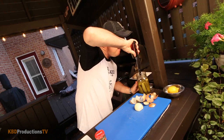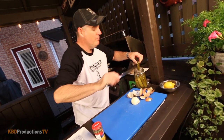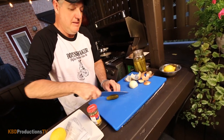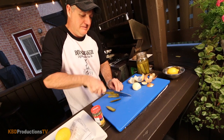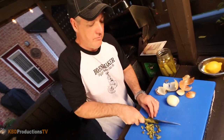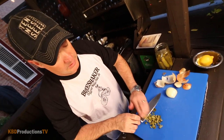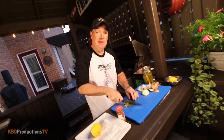Now I'm going to dice up some pickle. We've got some fresh dill pickles — these smell great. I have to eat one. I could honestly just sit here and drink beer and eat pickles.